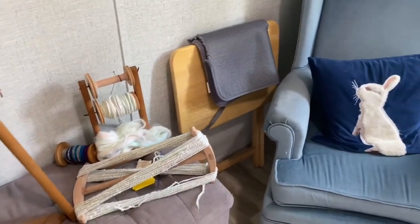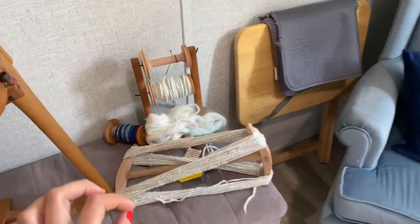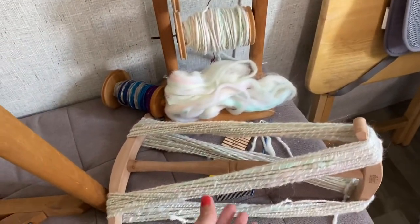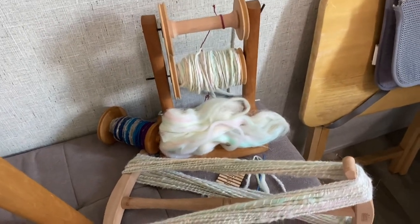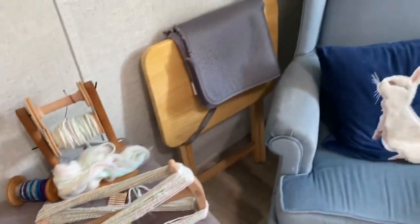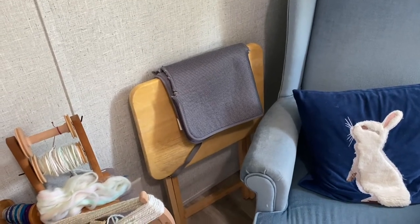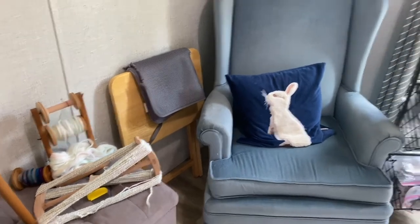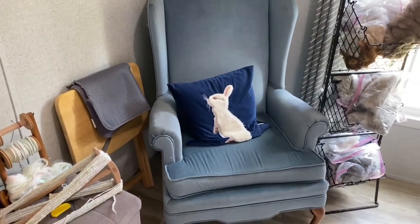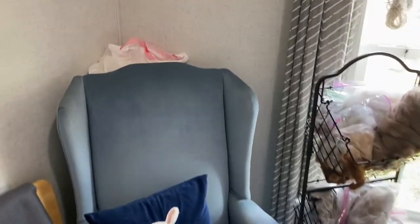Since this is close to my chair, it's usually whatever project I'm working on. Right now I'm working on this gorgeous unicorn yarn and I have everything right there to keep building that. Also tucked there is my rabbit grooming table with a little mat to keep their feet from slipping, because I frequently groom my rabbits in here when the weather is not ideal — which is pretty much constantly here in Virginia.